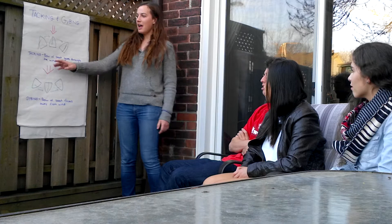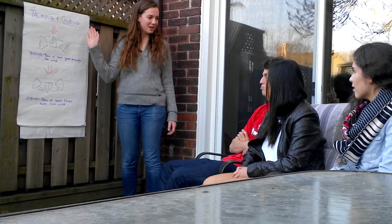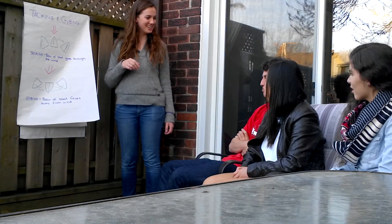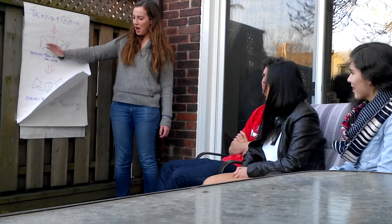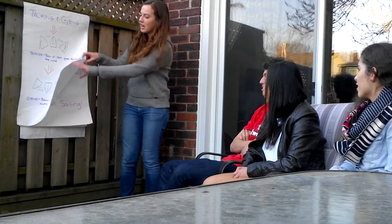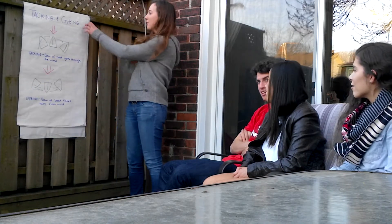Tacking is when you turn your boat into the wind to go through it. Does anyone know what jiving is? Jiving is when you turn your boat away from the wind to go through it. Do you guys understand? Perfect!